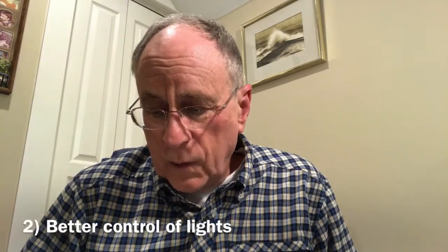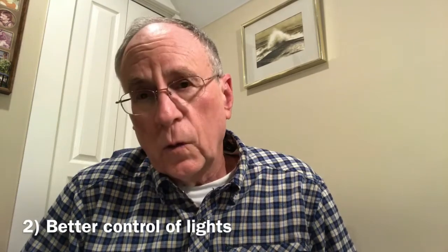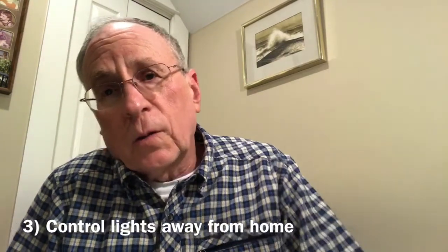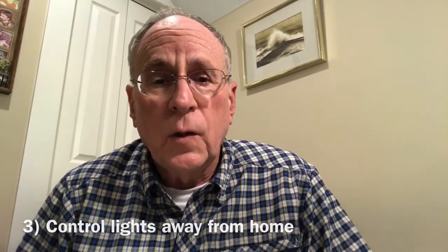Also, my second point was to be able to better group my lights to more easily control them using wall switches, and I think I've accomplished that. And finally, I wanted to be able to control the lights when I was away from home, both for security reasons and just to be able to check on them, maybe alter them, and prepare for coming home.